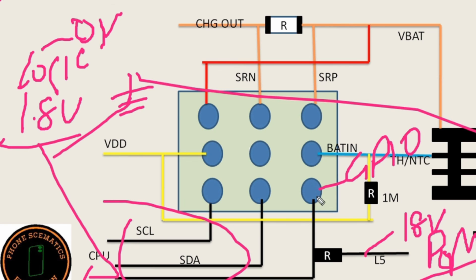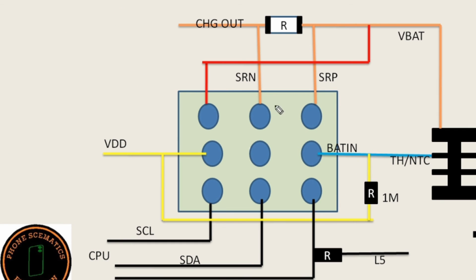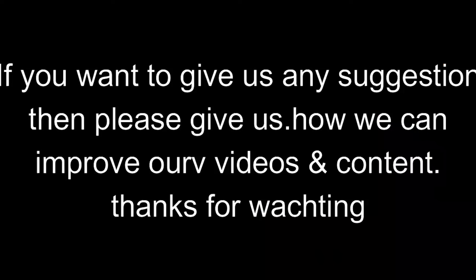You should also check this line — GPIO, general purpose input output line. In this line you should get 1.8 volts. This line is connected to the ground VSS line. Now I will explain all the pins of the fuel gauge IC and BQ charging IC one by one clearly.